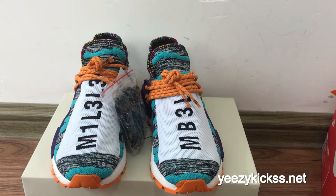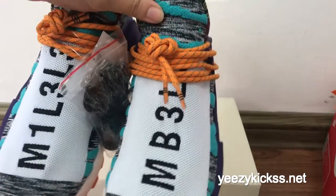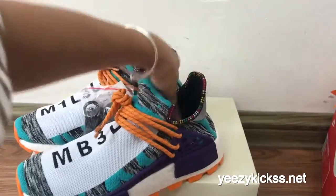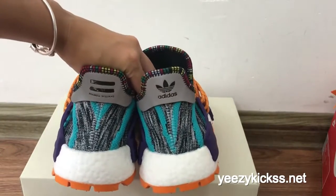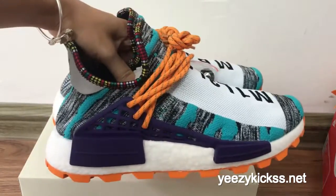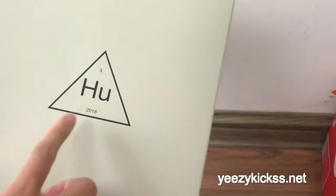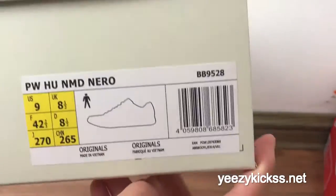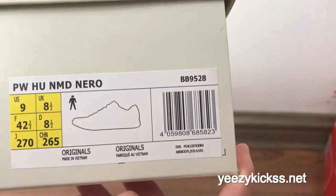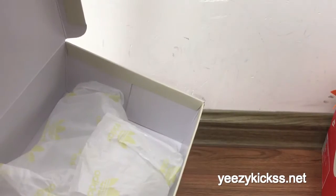We got the sample in our factory so I'm making a review for you guys. Check the front part right here — you got the front part and the side part with the purple colorway, and then the back part with the Adidas logos. On the side you got the Hu NMD label and the size tag.